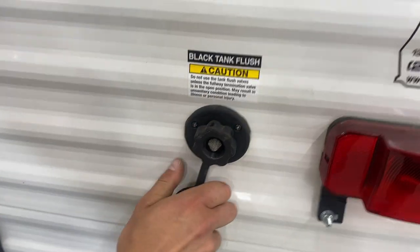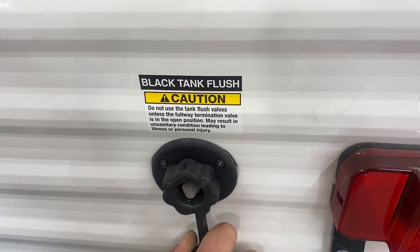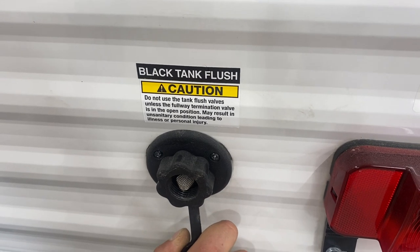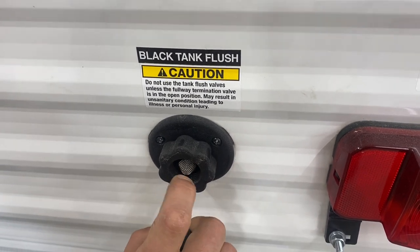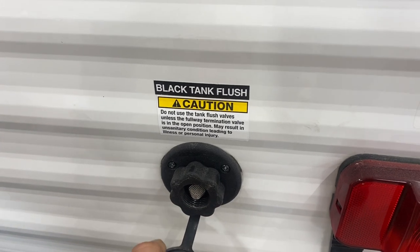Into the back of the unit you've got a black tank flush. You may notice over time after dumping your black tank that your monitor panel is still reading a third or two-thirds — that's typically just debris inside the tank hanging between the probes causing a misread. Take your water hose, plug it in here, open the black valve, and turn on the water to flush that tank and get rid of any debris causing the issue.